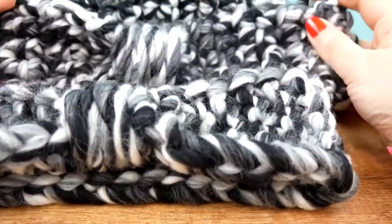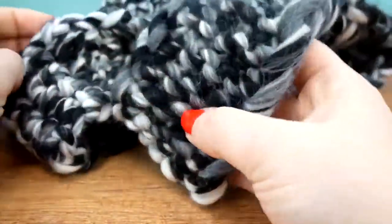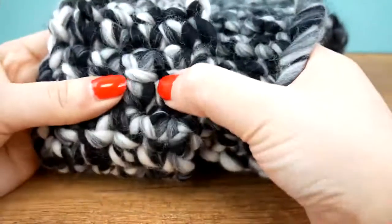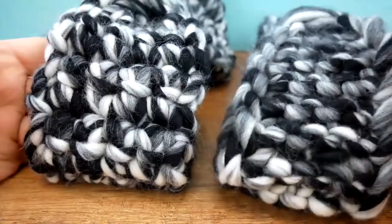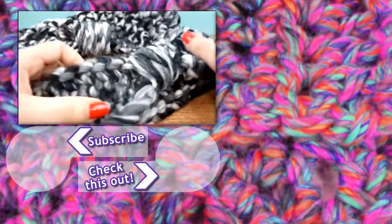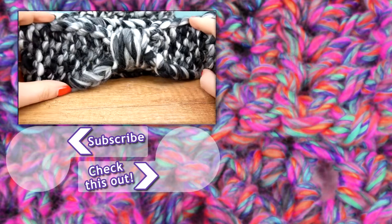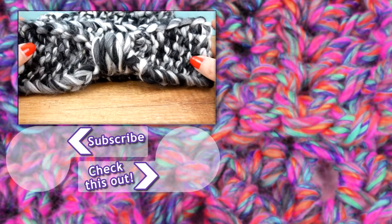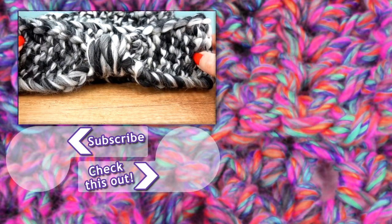I'll do a separate video where I compare the two pieces — the crocheted and the knitted version — so that way you can kind of see which one you like better: crocheting or knitting. Try both out! Thanks for watching DIY Ideas, I hope you guys enjoyed. If you did, you can let us know by shooting a thumbs up. If you'd like to stay updated with everything new that we post, feel free to subscribe to the channel. Thanks for watching, see you next time, bye!